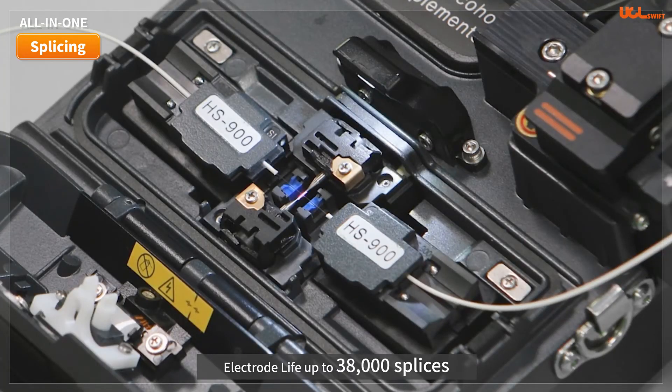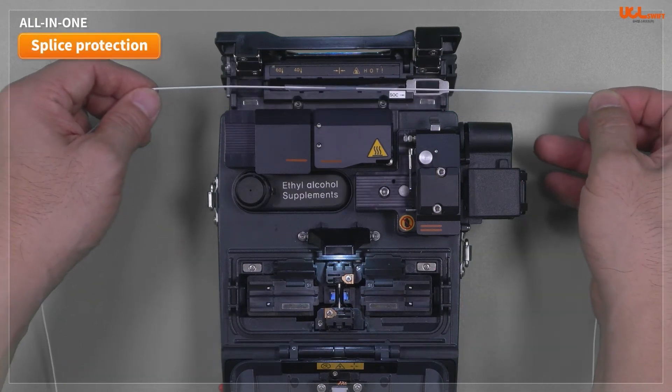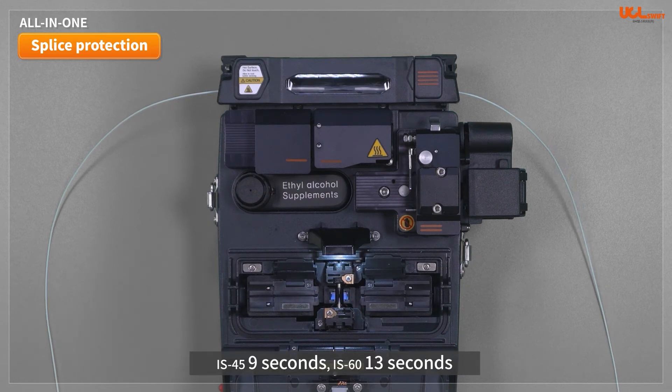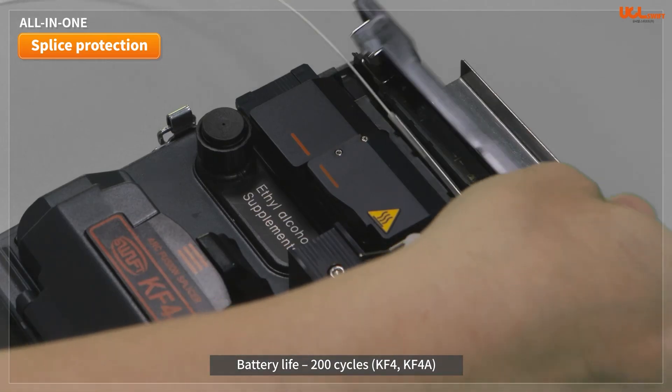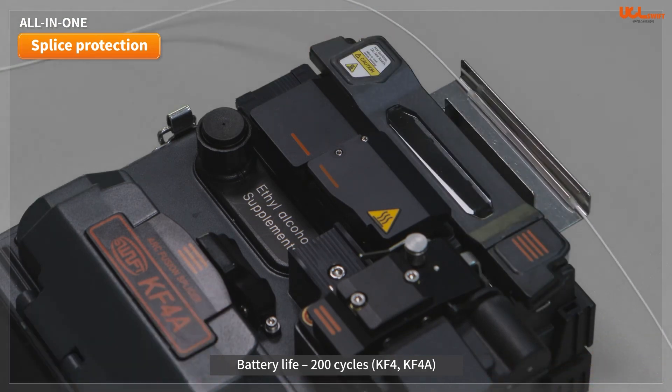The lifespan of electrodes is more than 38,000 splices with patented technology. Fusion protection sleeve heating times are between 20 and 50 seconds based on the number of fibers. In general, it takes 13 seconds for IS-60 sleeve mounting, and utilizing the provided sleeve loader increases convenience and reduces contamination within the splice area. Battery life including splicing and sleeve heating is 200 cycles at 3,400 mAh for both KF4 and KF4A.